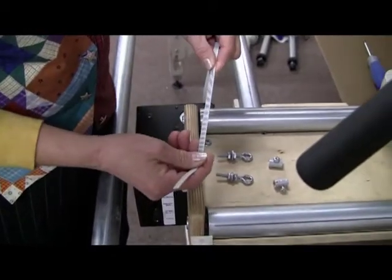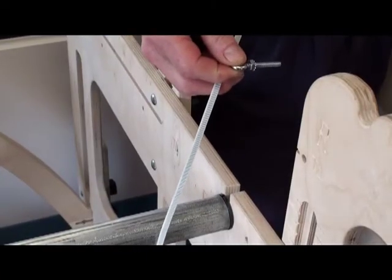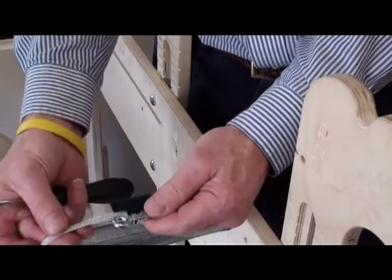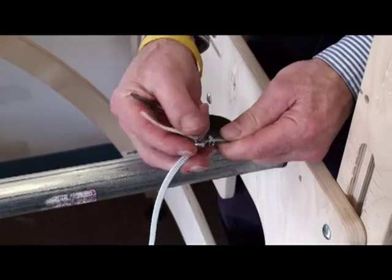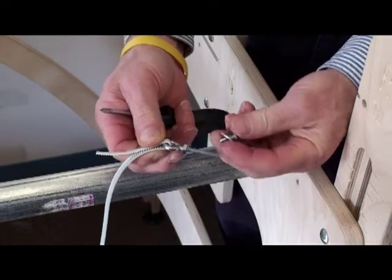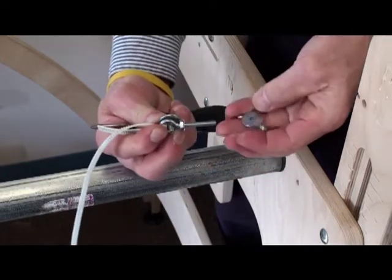This is your white belt — it moves your machine left to right. These are two belt clamps, and these are eye bolts. You'll take one of the belt clamps and make sure that the screw is backed out far enough so that you can put the white cable down there. Slide it through teeth up, just like that.